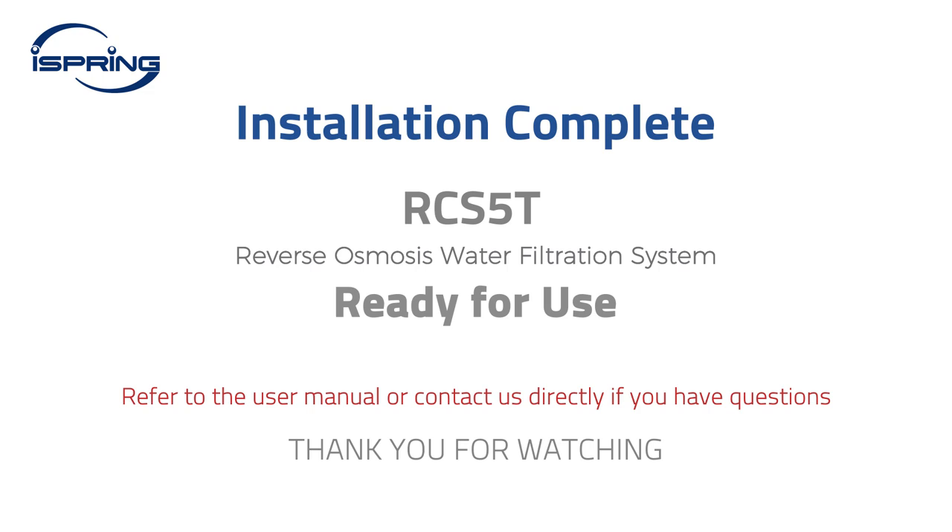Congratulations! Your iSpring reverse osmosis system installation is now complete. You can now enjoy clean and refreshing water at home. Please refer to the user manual or contact us directly if you have any questions. Thank you for watching.